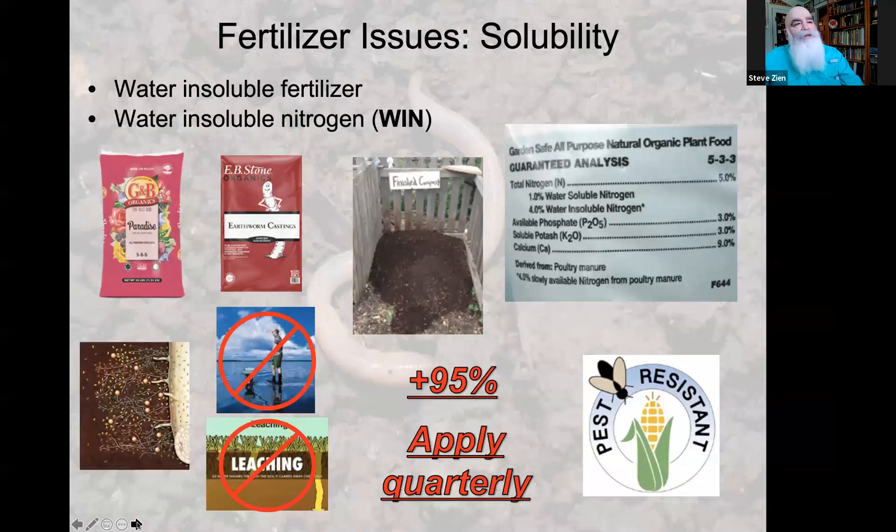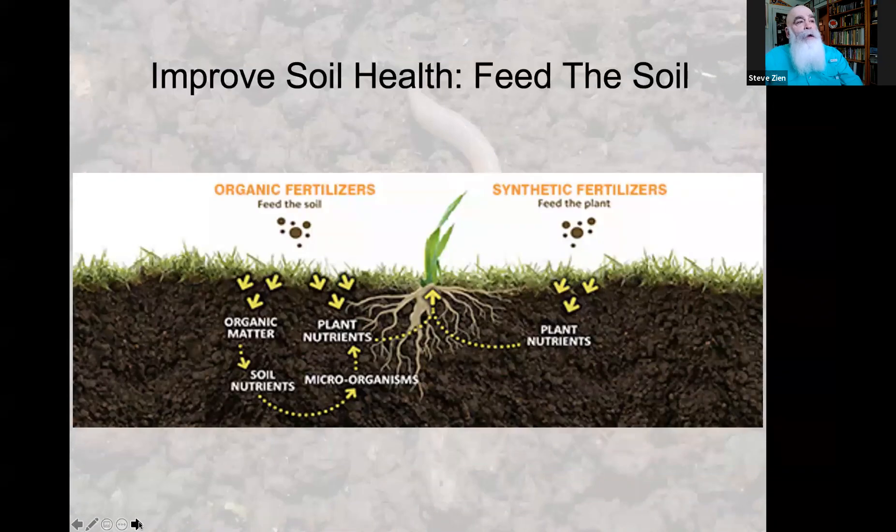Again, organic fertilizers — earthworm castings and finished compost — are water-insoluble fertilizers. They won't run off, they create a healthy soil food web because they're low in salt, and nutrients move into the soil and are held by the soil biology so they don't leach. Even though an organic fertilizer bag may only have 5% nitrogen, 95% of it will get absorbed by the plant. So you get two to three times more nitrogen into the plant than a 32% synthetic fertilizer. Because nutrients are released slowly over time, plants grow at their normal rate, developing thick cell walls and becoming more pest resistant.